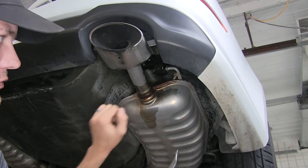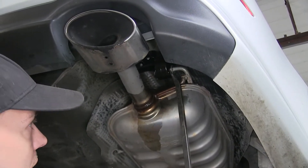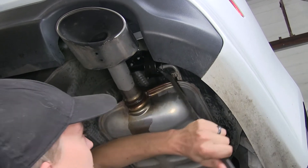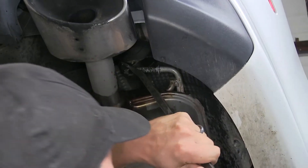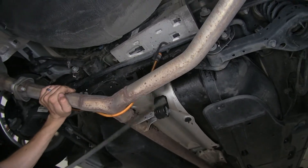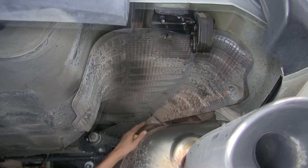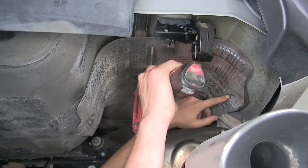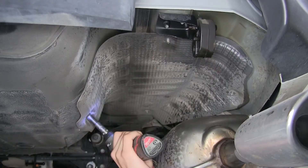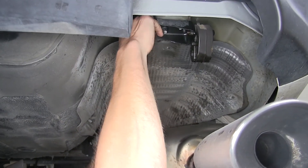We sprayed the hangers with lubricant because we need to lower the exhaust, and the lubricant will make them slide off easier. We'll use a pry bar to pry them off. Now we need to remove the exhaust heat shields on both sides — there are four 10-millimeter nuts holding each one in place, then the heat shield pulls down.